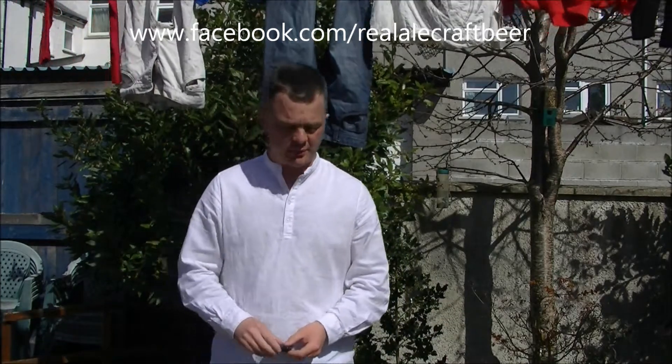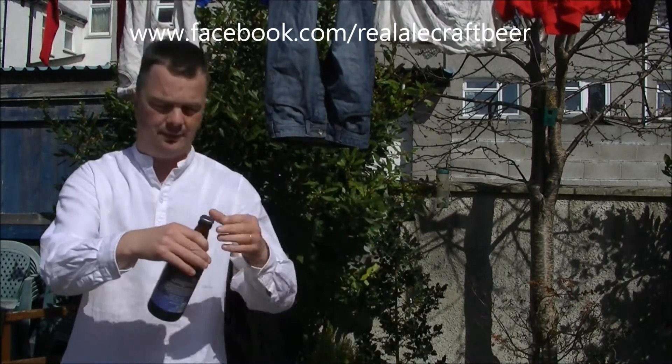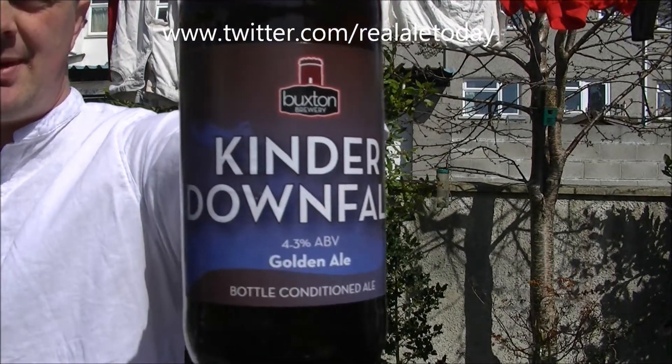Hello again, welcome to another edition of the Real Ale Guide. Today's beer is from the Buxton Brewery and it's their Buxton Kinder Downfall. It's a golden ale, bottled edition, coming in at 4.3% ABV.